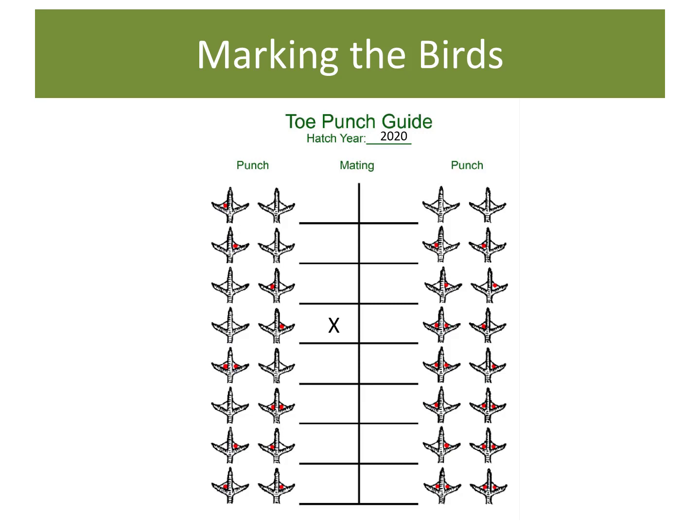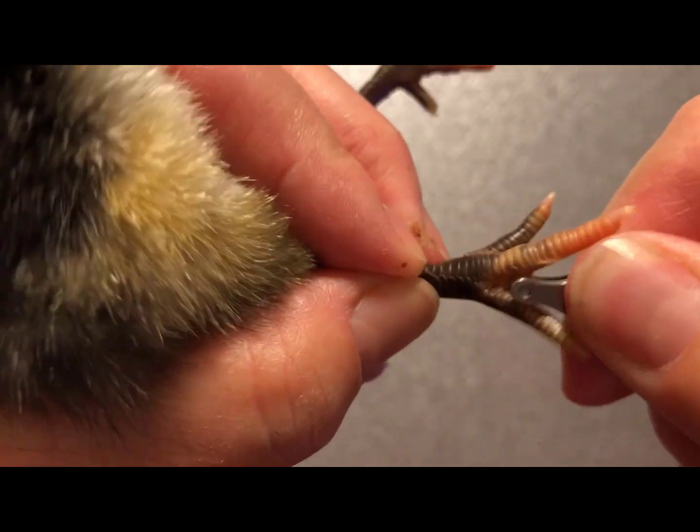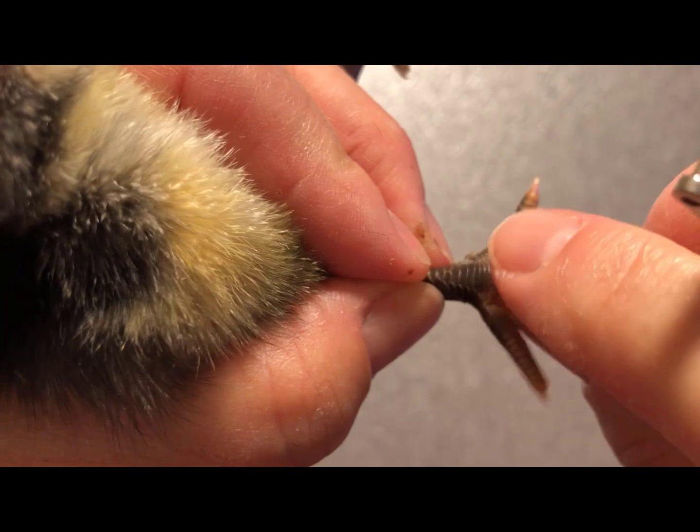This chart shows you the numerous combinations you can use to identify birds in your hatch. Because I manage three family groups in my flock, it's important for my breeding program's success to know which family each bird belongs to. As you can see, toe punching is pretty simple and it goes very quickly.